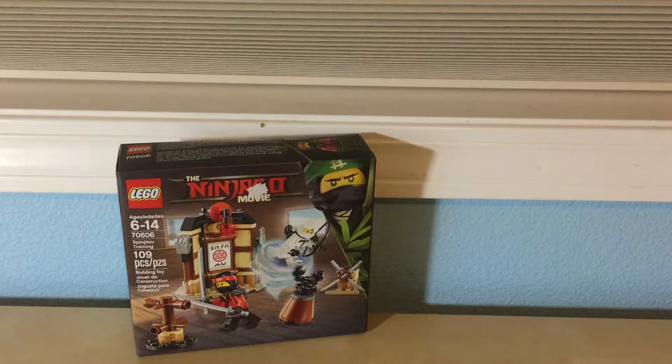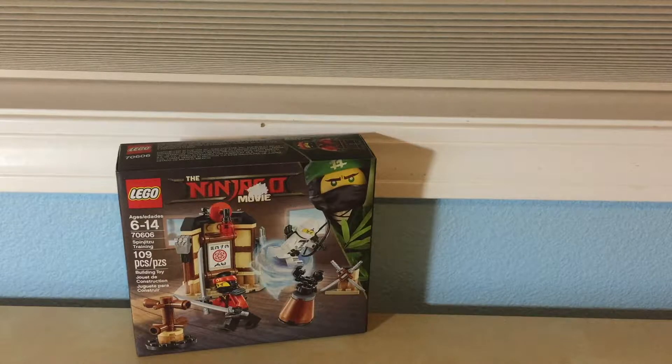Hello, I'm Avery and I am back with another video. This review is on the Spinjitsu training.